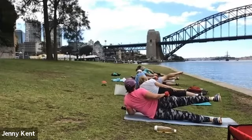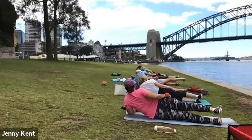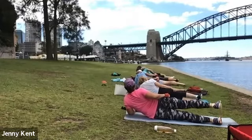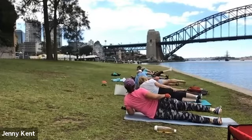That's better. Bring your hip a bit more forward, Martin. Squeezing the butt — this one's good for your legs and your butt.